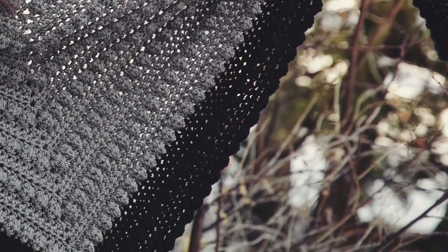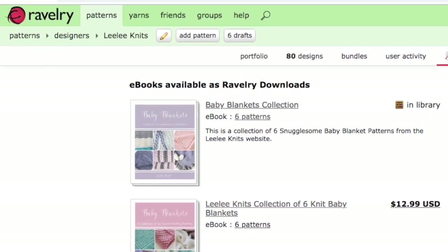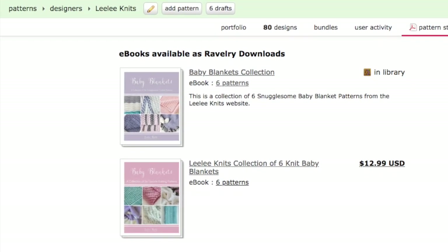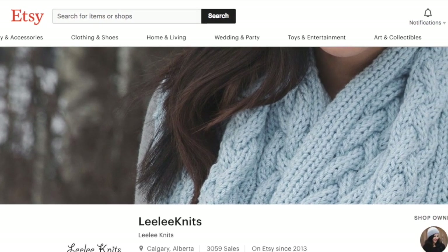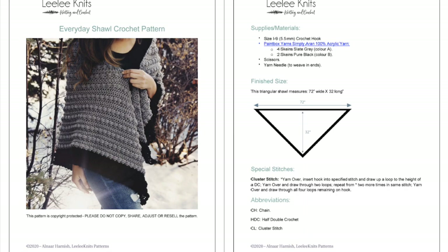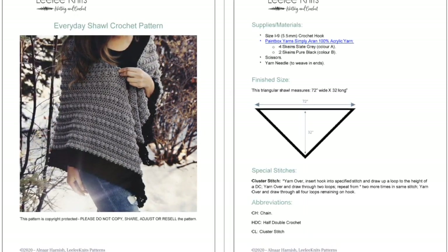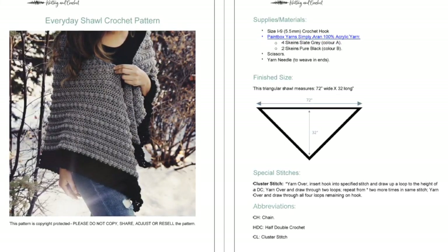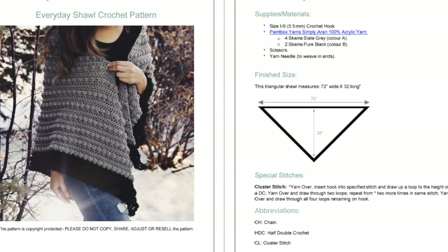Before we get started, I'd like to ask that if you enjoy my free patterns and tutorials, please consider supporting me and the Lili Knits website by visiting the Lili Knits Ravelry or Etsy stores and purchasing one of my for-sale patterns. When you purchase a pattern you'll be emailed an easy-to-read, beautifully formatted printable PDF file. Every pattern I create is designed to be beautiful, fun, and easy to follow, and purchasing one enables me to continue providing free patterns and tips.